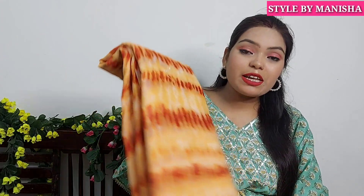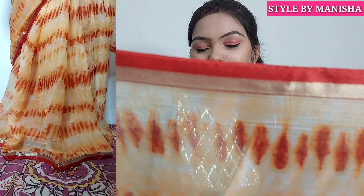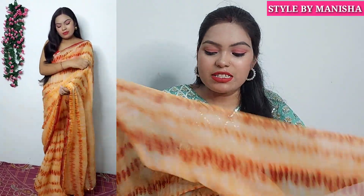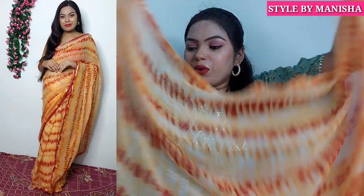Next, I have a very beautiful lahariya pattern saree. This is a colorful pattern with an orange color and a pink lace border. You can also get a red and golden lace border. You can wear this print in summer and it's suitable for any festival or casual wear. It is very lightweight.